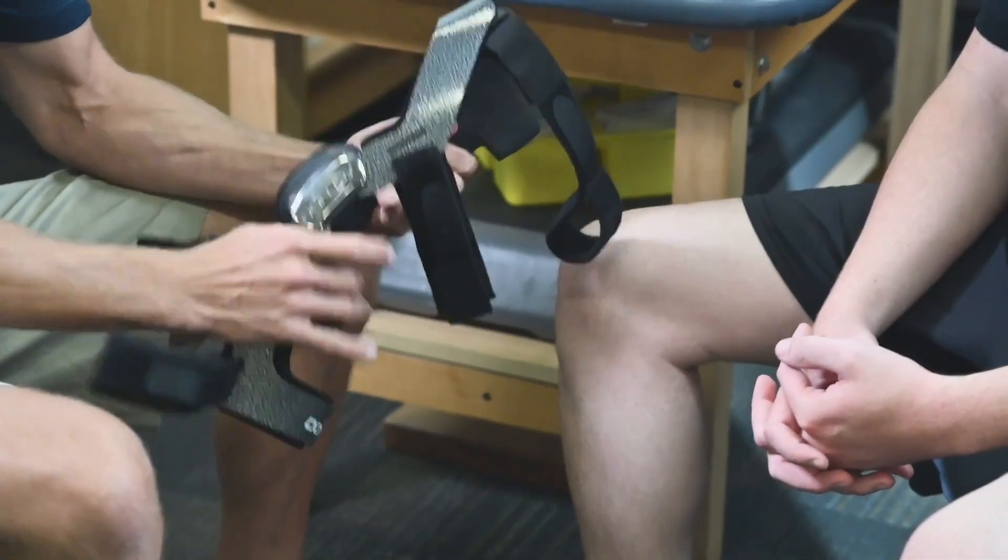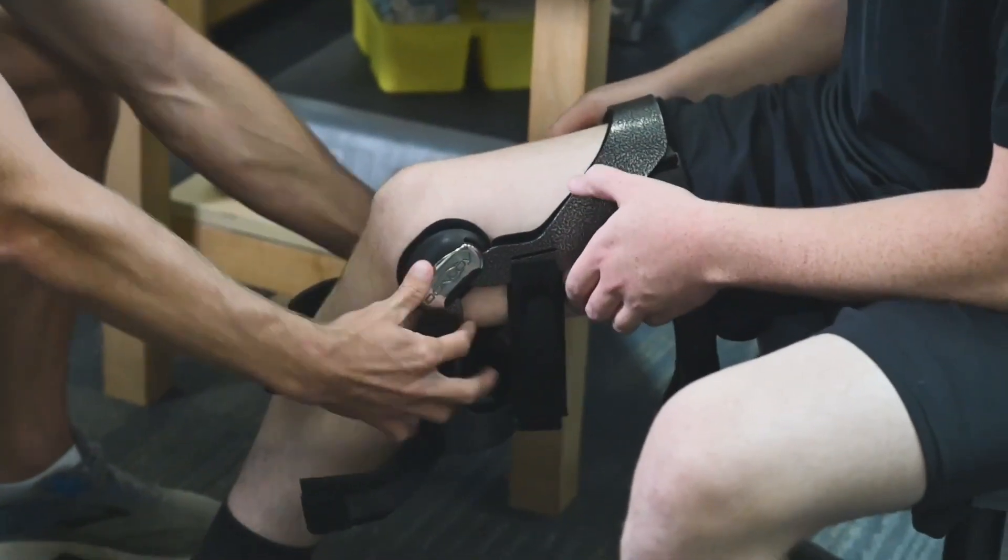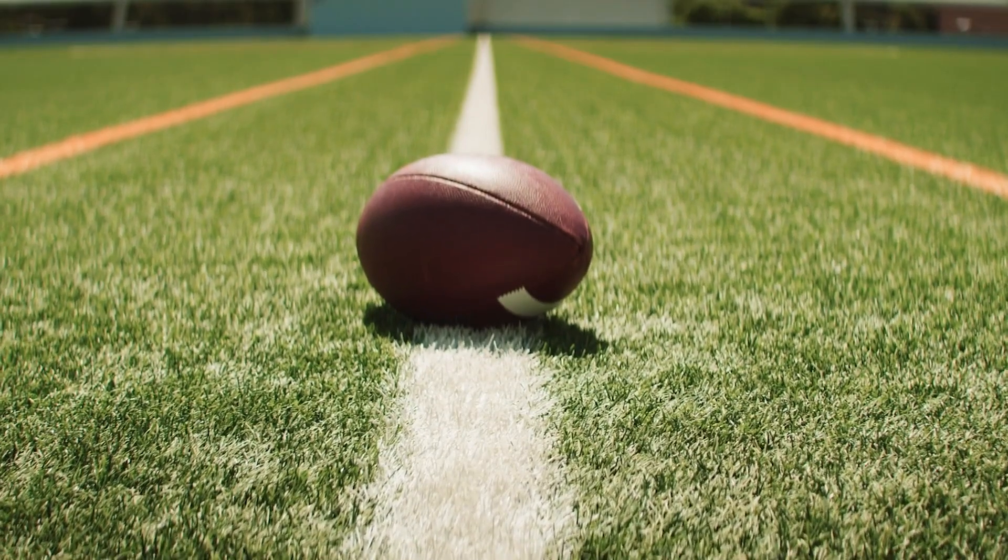My thoughts on prophylactic bracing are that it's very valuable to what we do as athletic trainers. I think it kind of gets us through the long term. The injuries that have been prevented with these braces, I think by and large would definitely be the MCL and the lateral collateral ligaments.